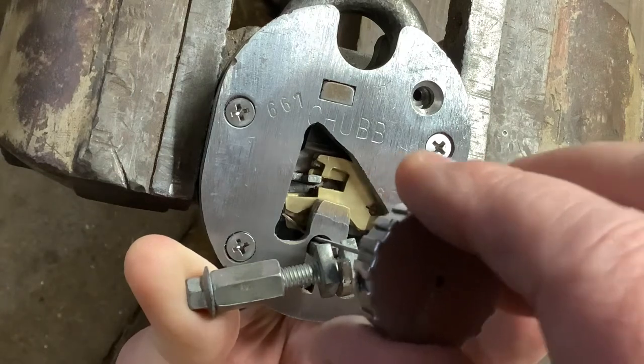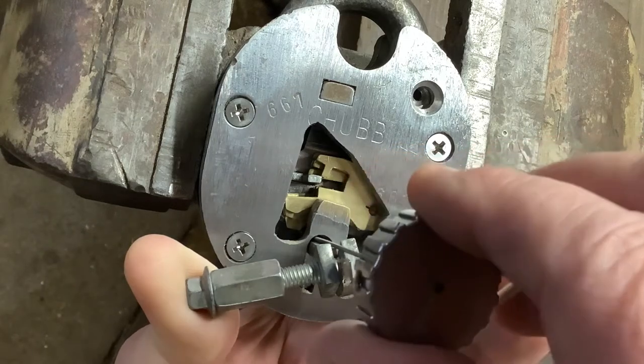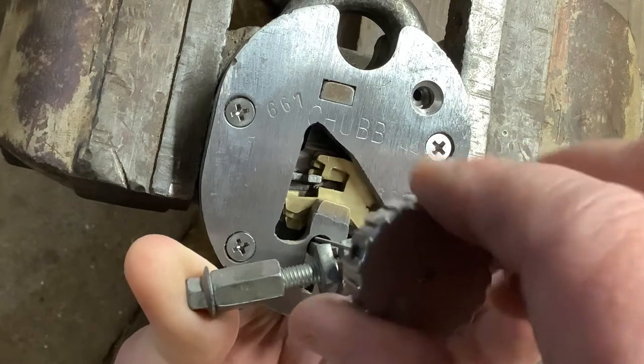That second lever clicked, and I've got that little tiny bit of movement. The front lever is still not quite right so there's obviously another lever that just needs touching up, so again you're just going through them.